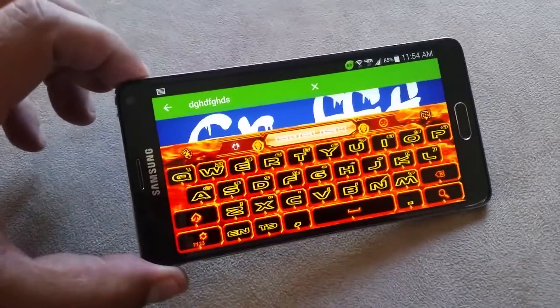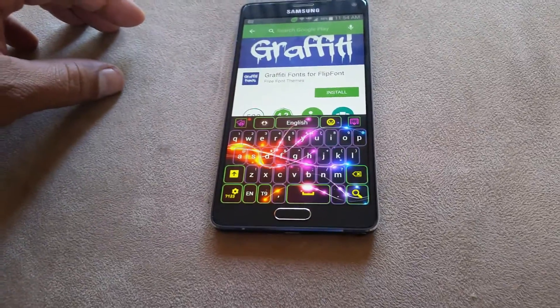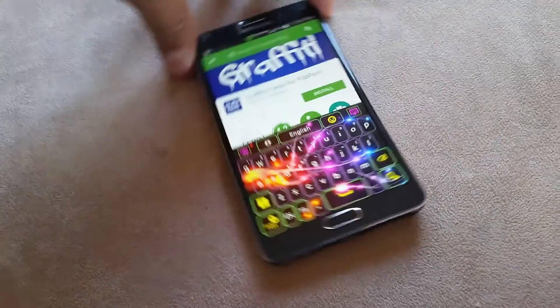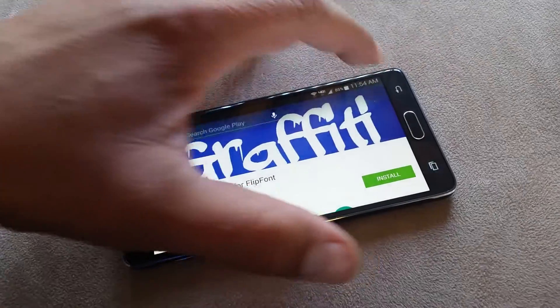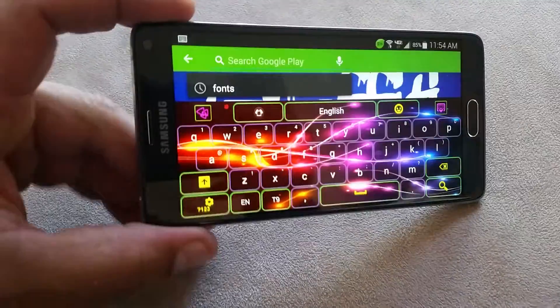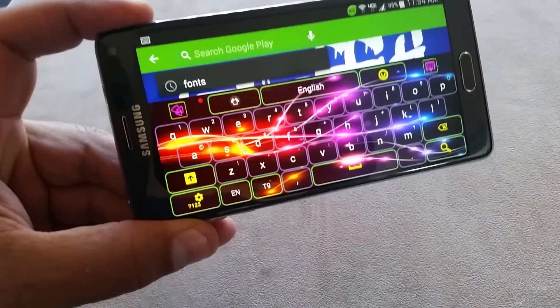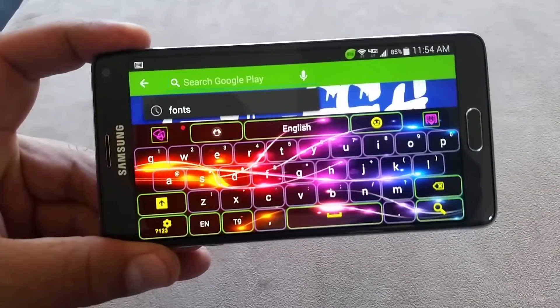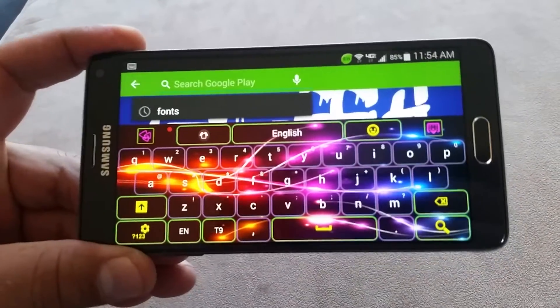Let's go ahead and take a look at a different theme. There is that one. You can actually add a picture from your gallery, from your camera and put it in the background of these super cool keyboards.